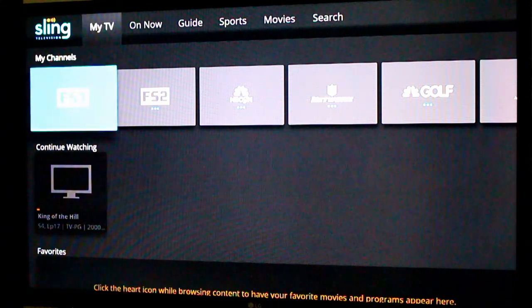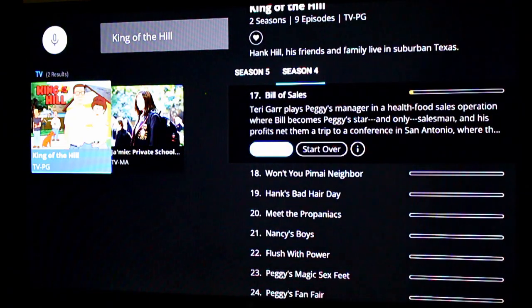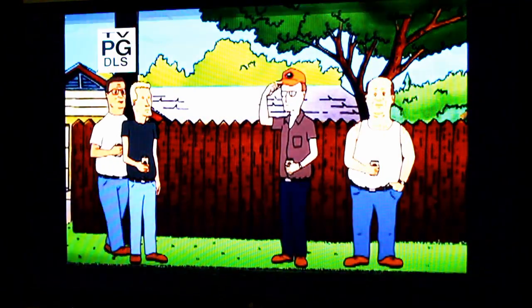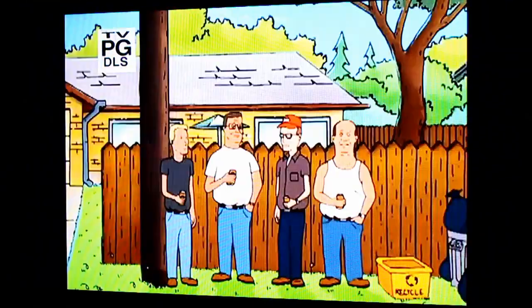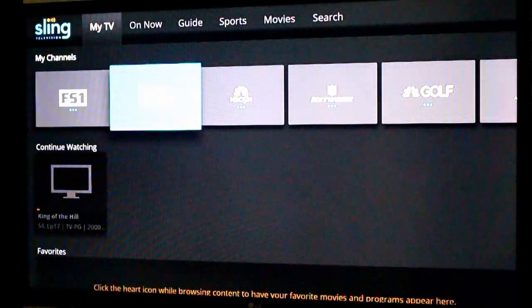The other cool thing about this device is the voice remote. Let's launch into that real quick. King of the Hill. You notice here, since I'm in the Sling app, it voice searched Sling. I'm able to like this show, and there are two seasons here. Let's jump into one — this is the Adult Swim Cartoon Network On Demand, and I am watching On Demand King of the Hill. It brings a very powerful voice search to Sling TV, which is very nice.